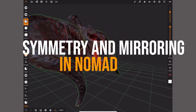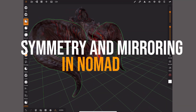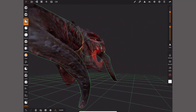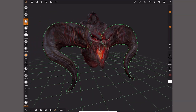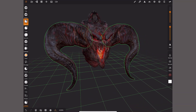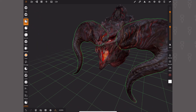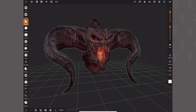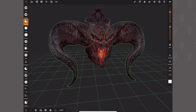Mirroring a model and using symmetry is probably one of the most asked questions I get on the YouTube channel and in the Facebook groups. So we're going to cover today how to make something that's got a repeatable mirrorable part — like for example this Balrog with a horn. We're going to make the horn on one side and then try all the different options to mirror it and how we adjust that.